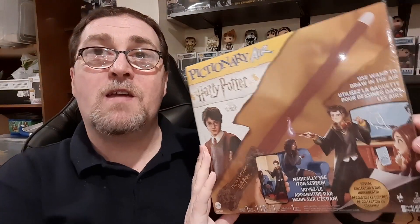Pictionary Air Harry Potter is now available to purchase from our web store at Cangeek.com. It is $30 plus tax. You can either purchase this online and have it shipped to wherever you need it shipped to, or you can purchase it online and then select the in-person pickup option and swing by our space at the Merchants Flea Market in Scarborough, Ontario on either Saturday or Sunday from 10 AM to 6 PM to pick up your purchased copy of Pictionary Air Harry Potter.